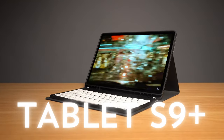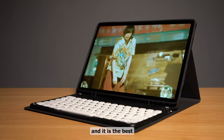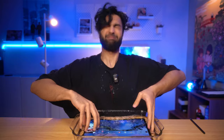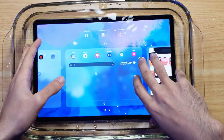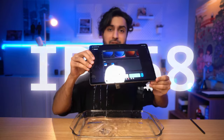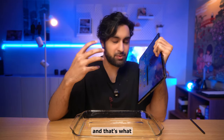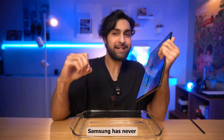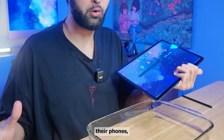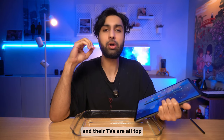This is the S9 Plus that I've been using for the past five months on the daily, and it is the best Android tablet that you can buy. IP68 certification. The whole point with the build quality, and that's what I want to start off with, is that Samsung has never disappointed me with the build quality of their devices — their phones, their tablets, their refrigerators, and their TVs are all top-notch.